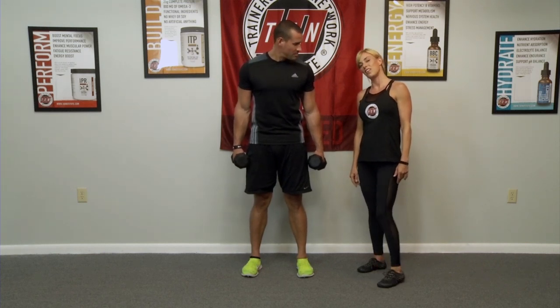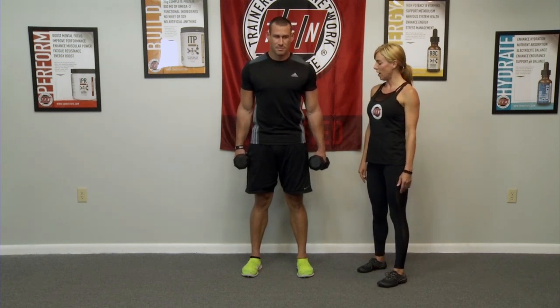Hi, I'm Ashley Halley with MOVE and the Ten Institute. Bicep curls. This big man over here, Antonio, is going to show us how to do it correctly, and then we're going to show you how to not do it.